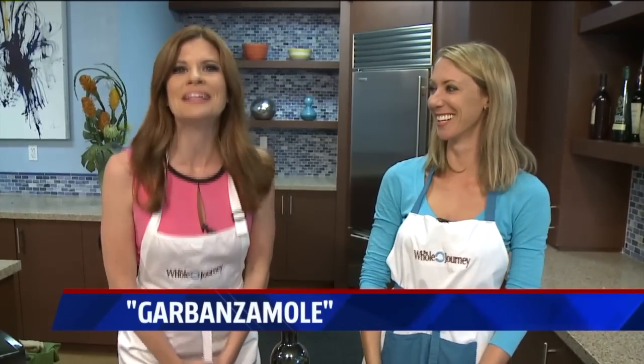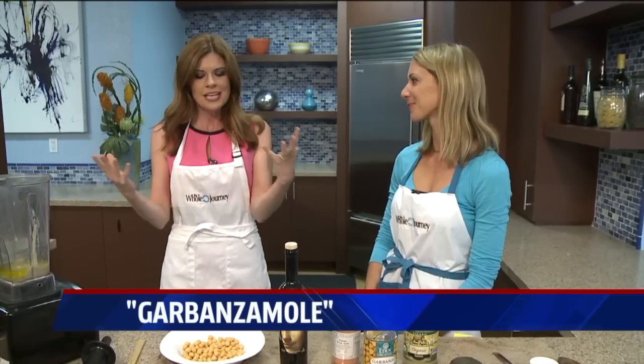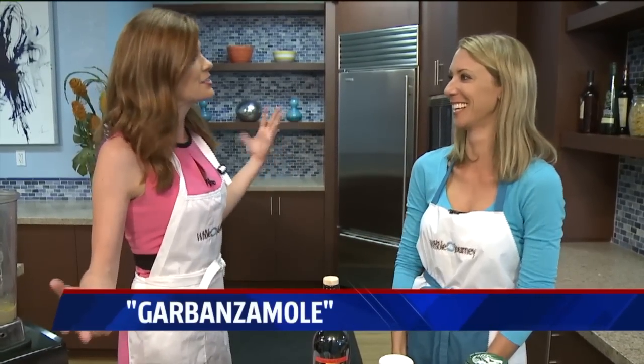It's called Garbanzo Moly — it's like guacamole but without all the guilt that comes along with it. Joining us this morning is Krista Arecchio from thewholejourney.com to introduce us to this new deliciousness. So tell me, first of all, how you came up with this and why — why not just do the guac?